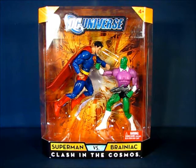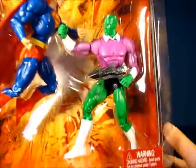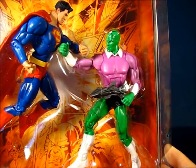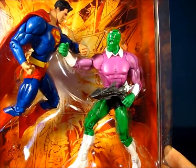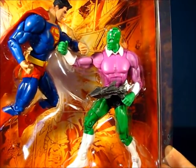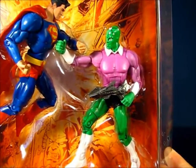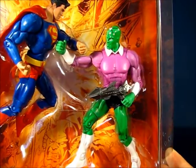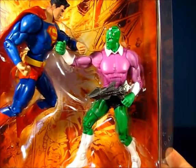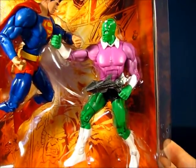Taking a look at Brainiac here, you can see a more classic version of Brainiac, which is interesting. I'm not sure if this figure was previously released in the DC Superheroes line — I'll have to look it up — but it's nice to have this version in DC Universe Classics form. You can see he's wielding one accessory, a blaster, and we'll go into that blaster when we get this figure out of the package.